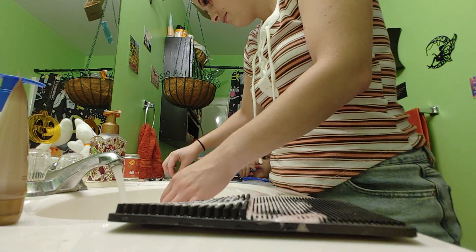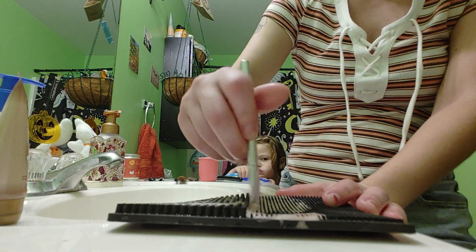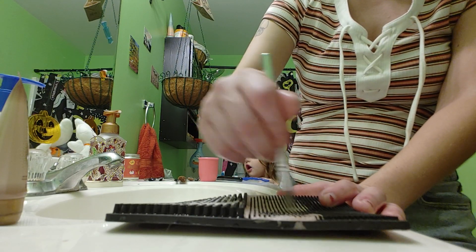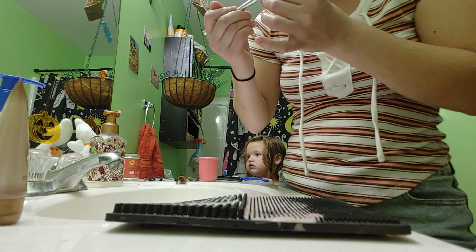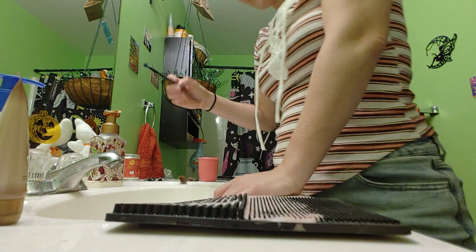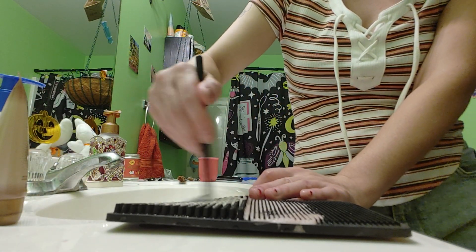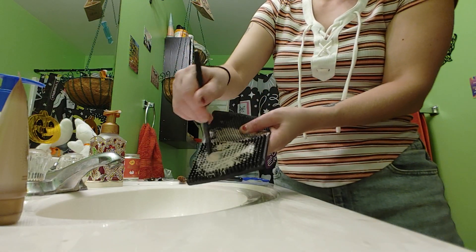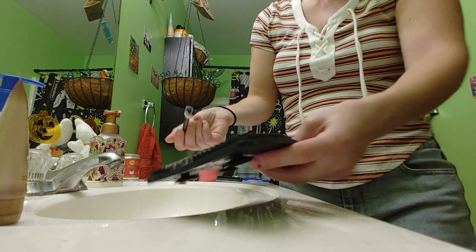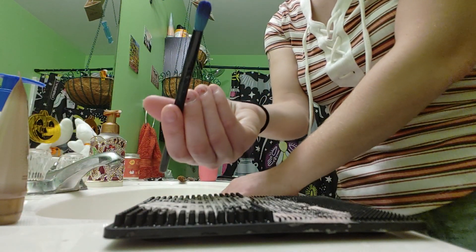Now I'm going to clean this little small brush. Sorry, I'm not sure if you guys can see this — I'll do it like this. It is now clean as well.